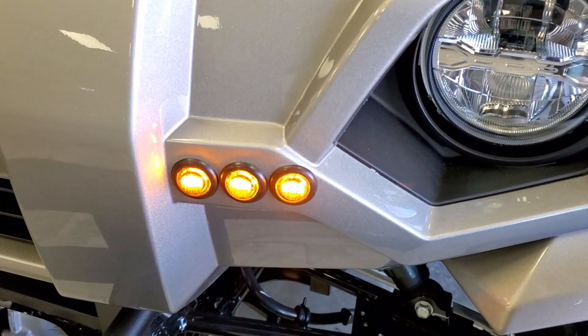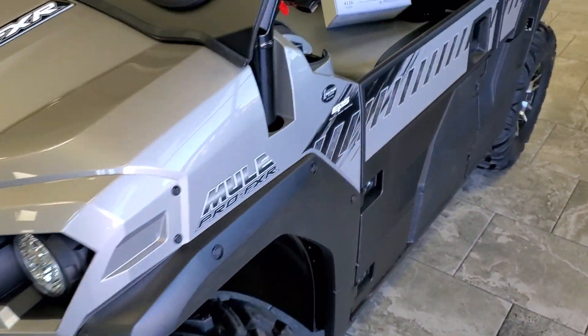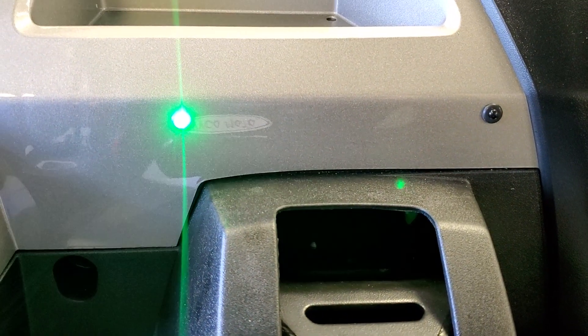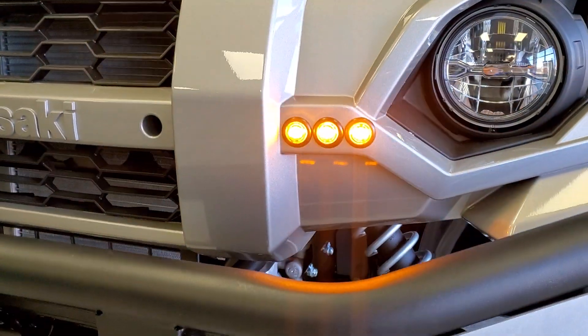They do have daytime running lights on them — you can disable those if you'd like. So how do you operate the turn signal switch? It's just like a car. Down will be left. You do have indicator lights up on the dash to let you know those turn signals are on.